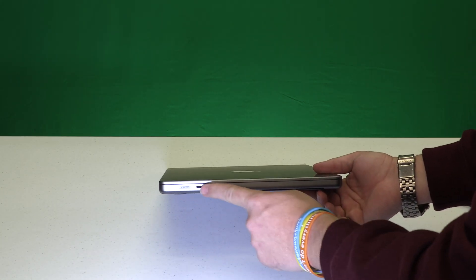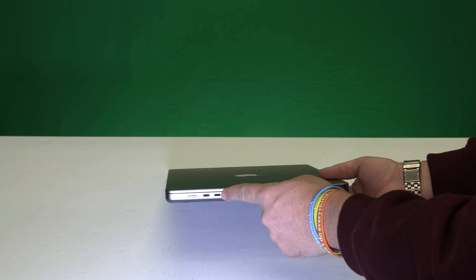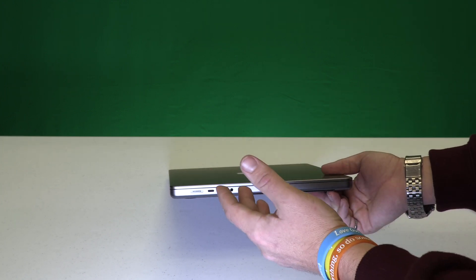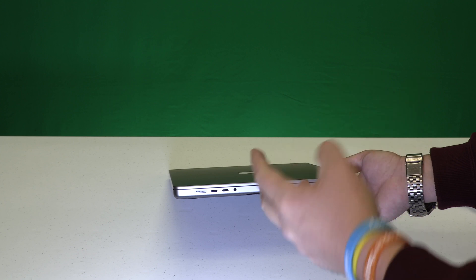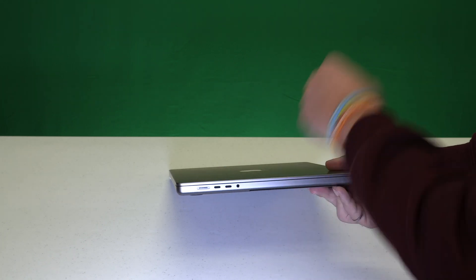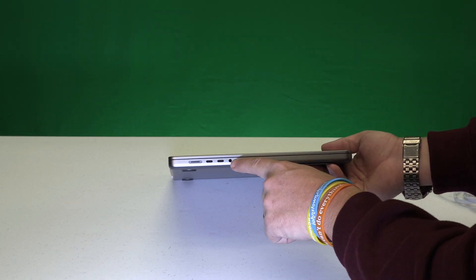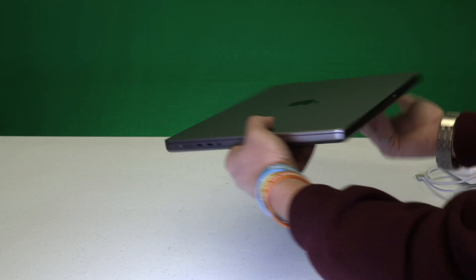On this side you've got your MagSafe power adapter, and you do have your USB-C ports as well — you can power this through USB-C. So if you've got a desktop setup where your power and all your additional accessories are coming in through one single USB-C breakout box, that will still work. It won't charge quite as fast as it will with MagSafe, but it will work and it will charge. And of course you've got your combo headphone out and microphone input right there.